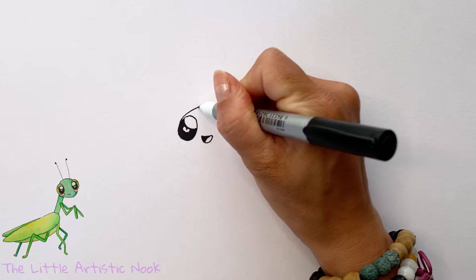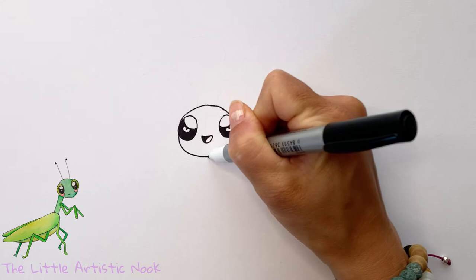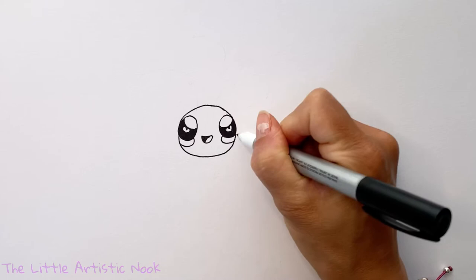We want our firefly to have some nice buggy eyes, so to draw in the head, start just along the inside edge of your eye and draw a curve across the top, touching over on the second side. Then come around and do the same thing on the bottom, so the outside edges of the eyes are just a little bit past the edge of the face.